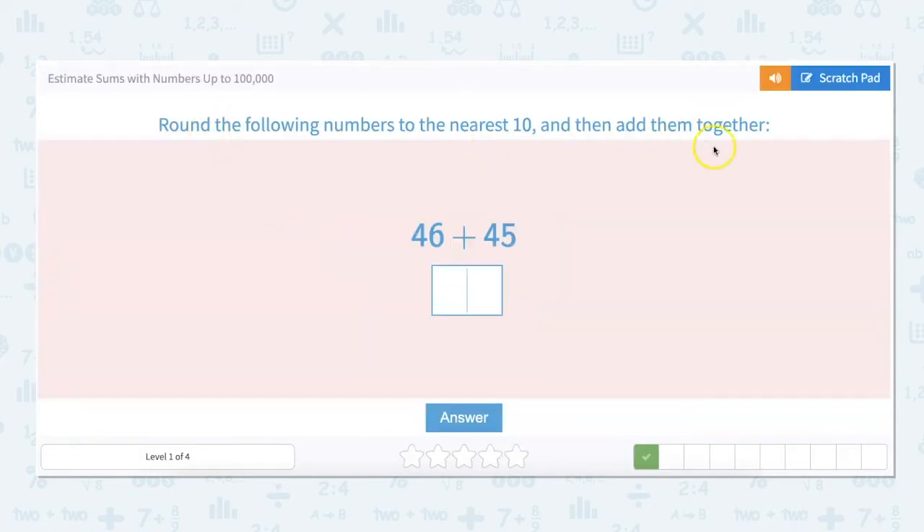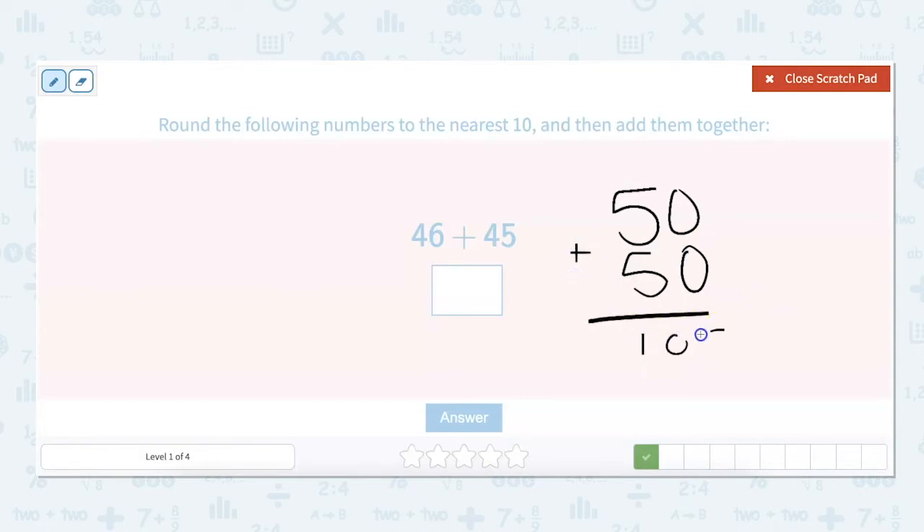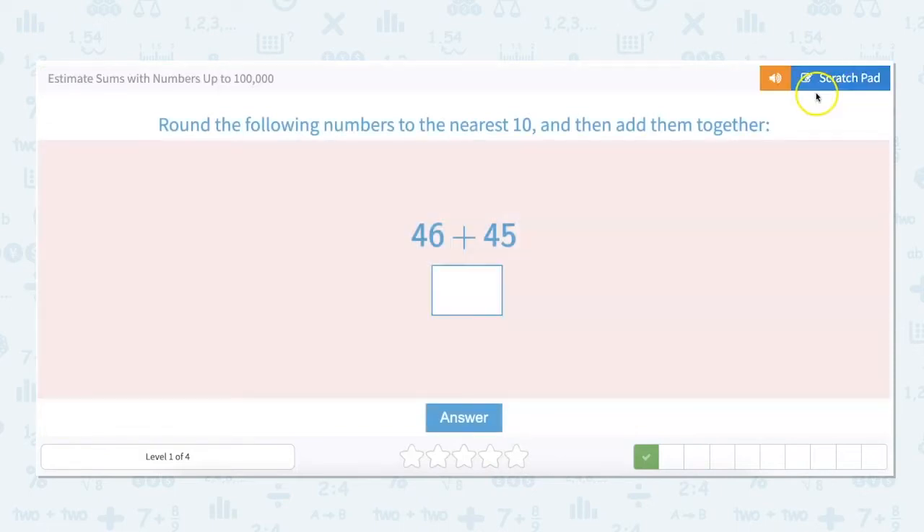Round the following numbers to the nearest 10 and then add them together. So 46 rounds up to 50, and 45 also rounds up to 50. And I know 50 plus 50 is 100, so this answer is about 100.